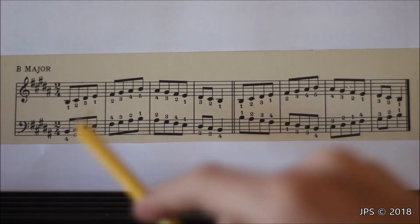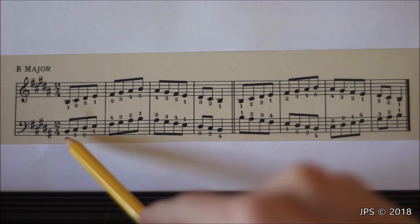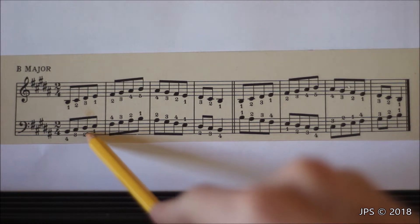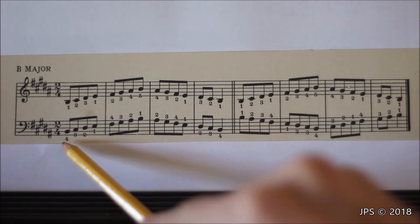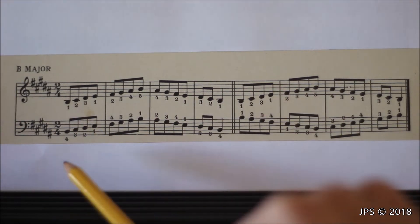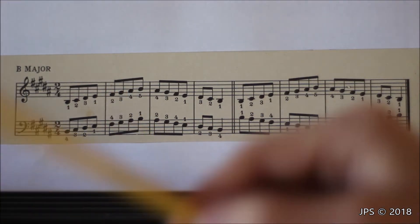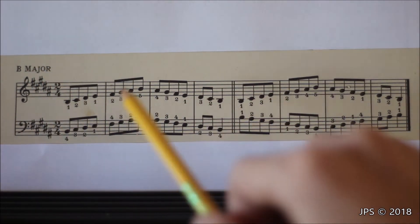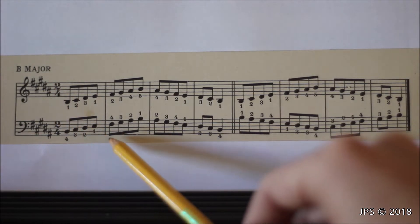The left hand pattern on B major is where it completely changes. Previously we started on the pinky and headed up to the fifth note of the scale, landing on that with our thumb. In B major, we start the left hand scale with our fourth finger and only play four notes before doing the crossover. So we start on B with finger four, go four, three, two, one, and land on E with our thumb. Then instead of crossing our middle finger over like before, we cross our fourth finger over, which has a much different feel.